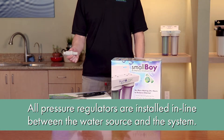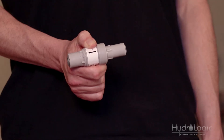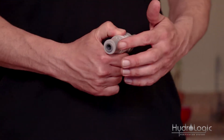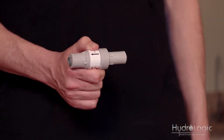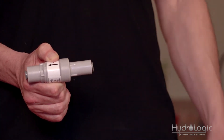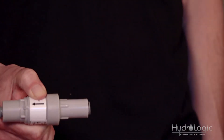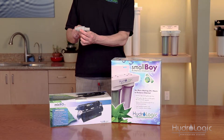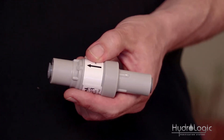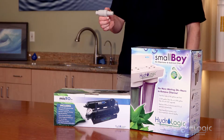All pressure regulators are installed in-line between the water source and the system. You'll notice there are quick connect fittings on both ends of the pressure regulator. Make a cut somewhere on your feed line. Install the end connected to your water source on the input side, and the end that goes to your system on the output side. There's a small arrow on the pressure regulator that points in the direction of water flow — in other words, towards your system — so you'll know which end is output and which end is the feed.